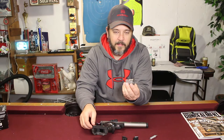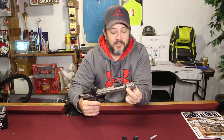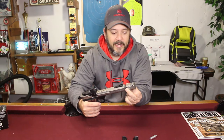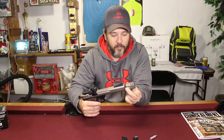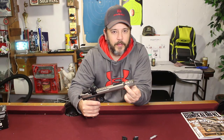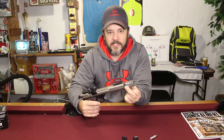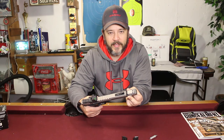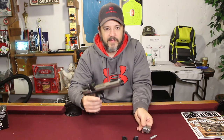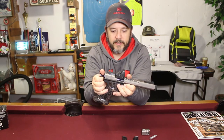I bought the muzzle brake as an aftermarket add-on. It really doesn't need a muzzle brake — 22s don't have that much kick and I really don't notice much of a performance difference. Although when I do put it on the firearm it does throw the point of impact off a little bit. I think it looks a little more aggressive and cool with the muzzle brake on there, but I never actually run it. I prefer to run the target crown with the thread protectors on it.